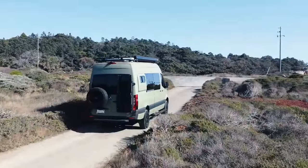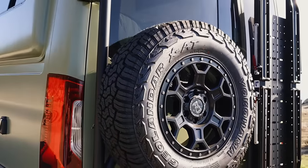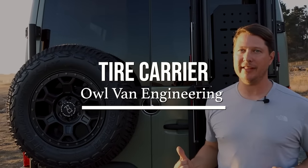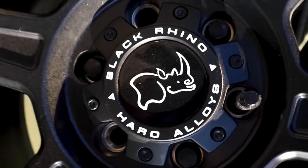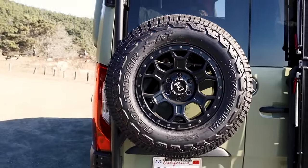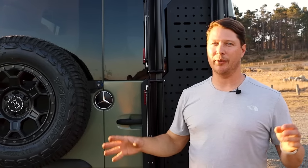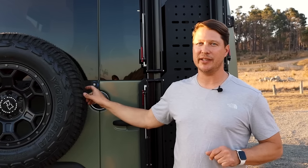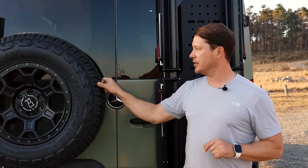On the back we added the spare tire carrier from Owl Vans. We went with a full-size spare — we needed the room underneath the van for water tanks, so we moved the spare up here. It's full size and matches the tires on the rest of the van. You wouldn't want to have to change a tire and then be riding on the factory spare which is smaller. These are actually 17-inch tires and rims, which is bigger than the factory 16-inch.